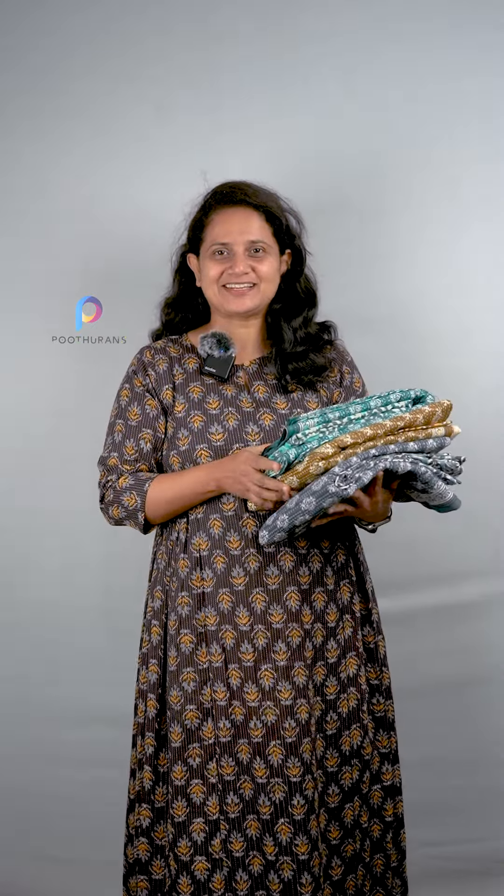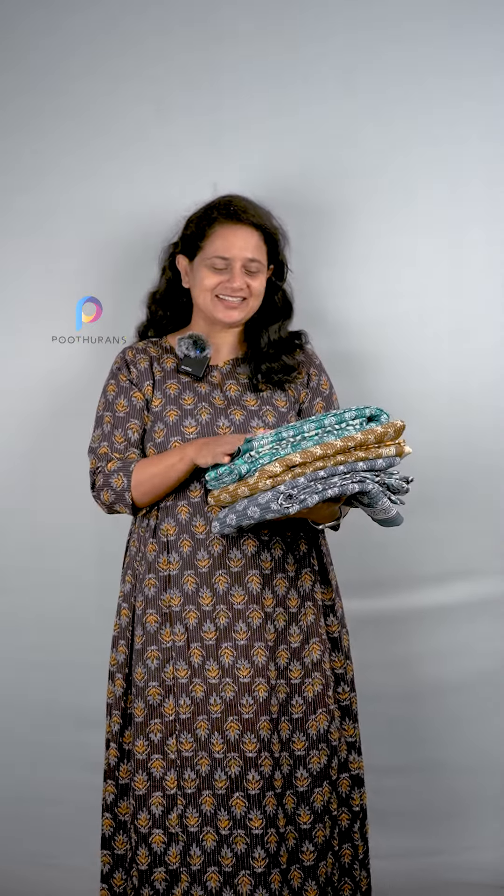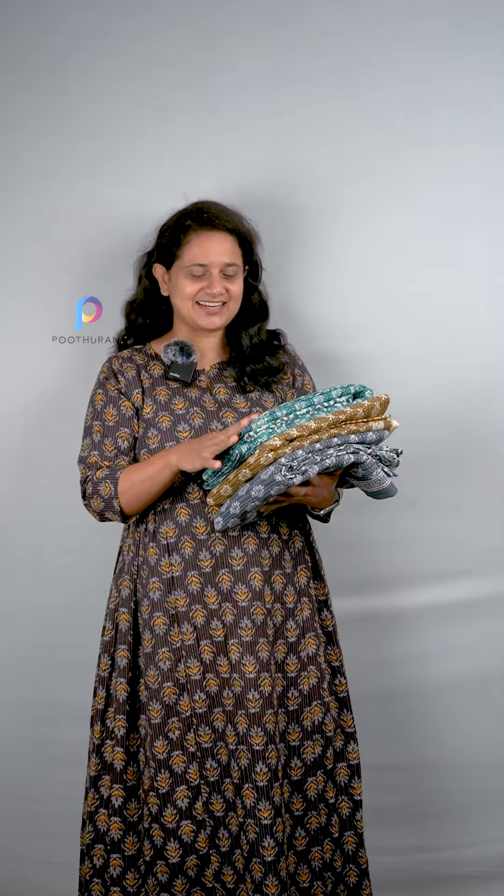Hello everyone, it's me Samita Charles from Puthu Yelts. We have a collection of unstitched suits. We have 4 colors available. The price is ₹949 and the search code is 95842.